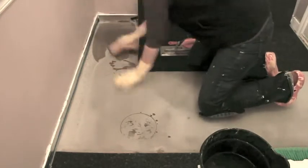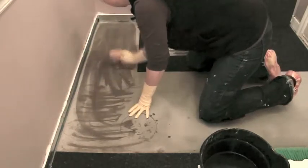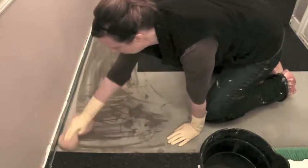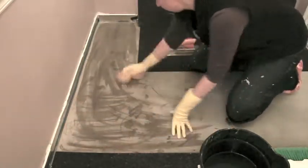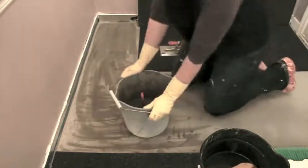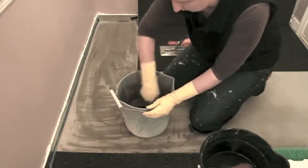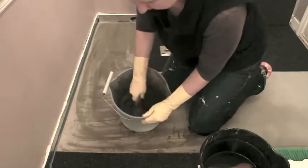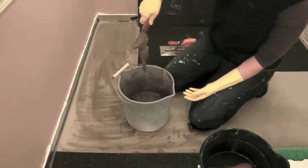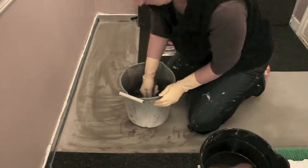I'll damp a sponge to get any excess and also to make the concrete moist — this will keep the thin set from drying out too quickly. I've already pre-mixed my thin set and it's a very thick consistency; it'll kind of drop off but it holds the edge, which is what I'm looking for.